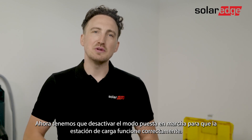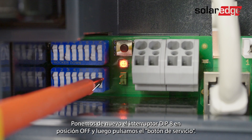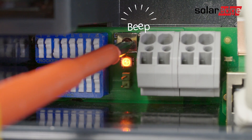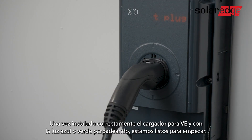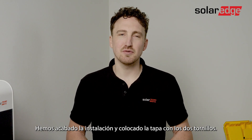Now we'll need to deactivate the commissioning mode in order to operate the charge station properly. Let's set dip switch 8 back into the off position and press the service button. Once your EV charger is properly installed and you have the blue or green LED blinking, you are ready to start. We finish the installation and close the cover with two screws.